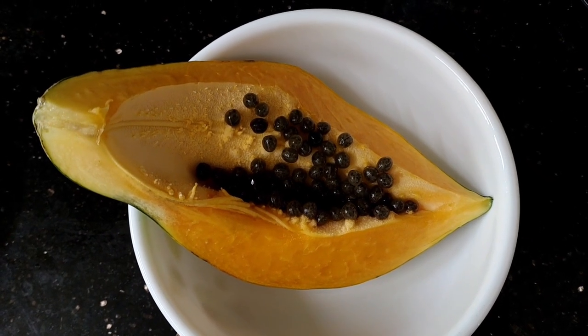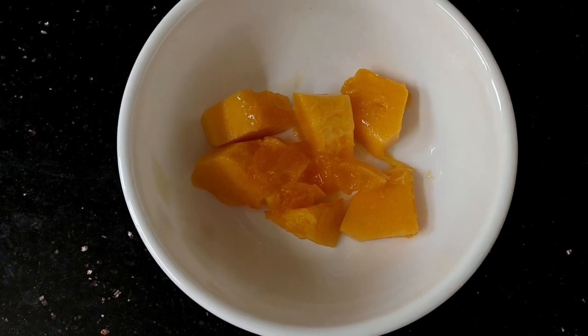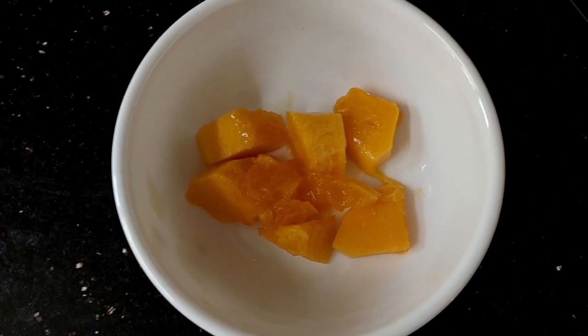Hello, good morning friends. I am using a face pack. I am using a papaya — it is a piece of papaya.